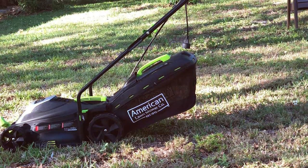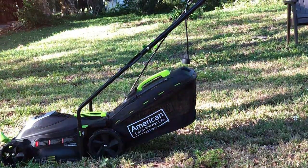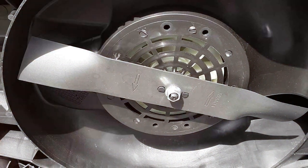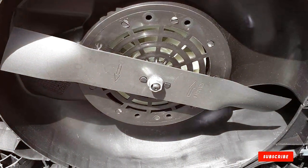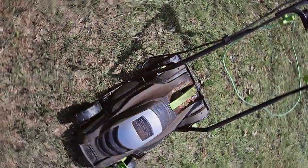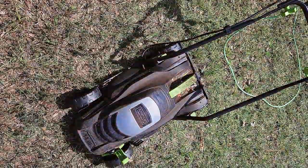And that's a wrap on our exploration of the best cheap lawn mowers. We hope you found this video informative and that it helps you make an informed decision when it comes to taking care of your lawn. Remember to hit that like button, subscribe for more valuable content, and leave any questions or suggestions in the comments below. Your support keeps us going and we look forward to seeing you in the next video. Happy mowing!